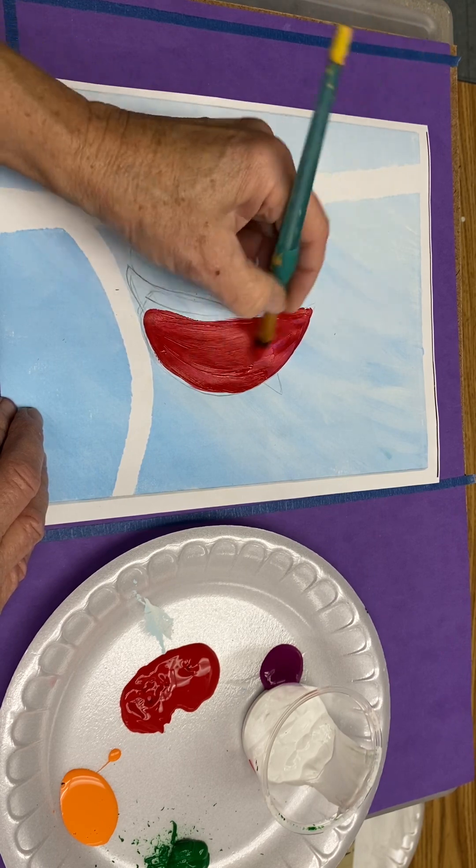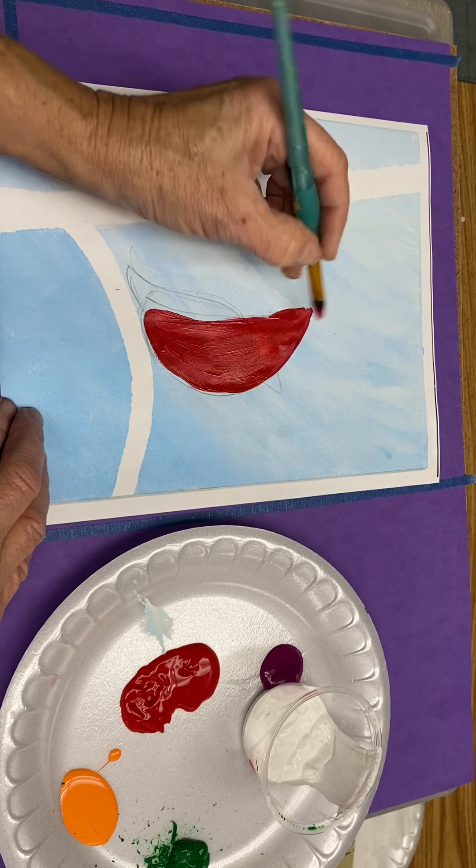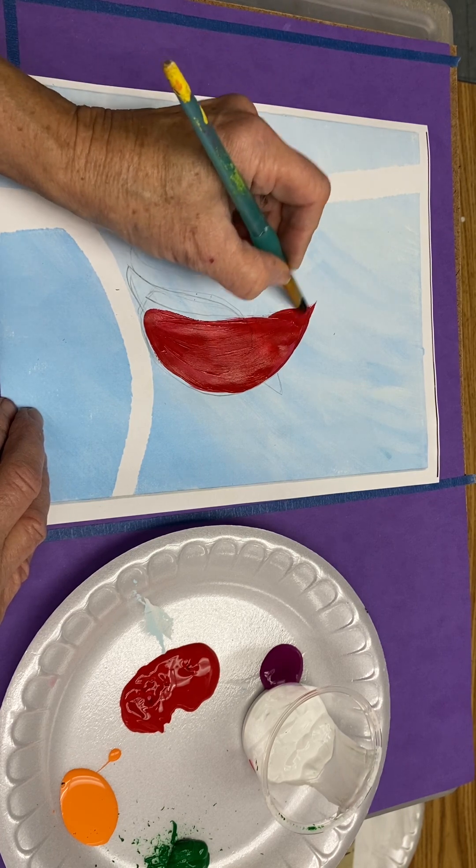This top part is the bird's — I call it the mohawk — those feathers that kind of go backwards off its head.